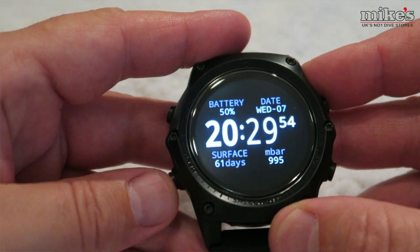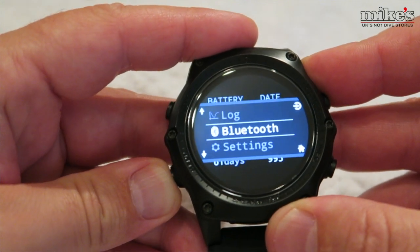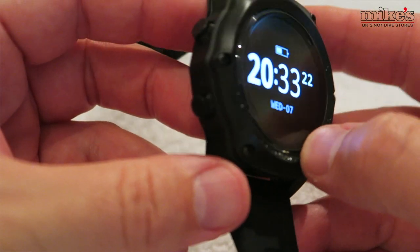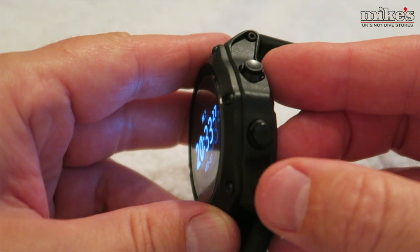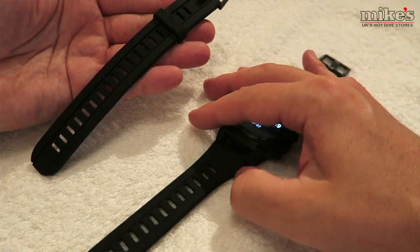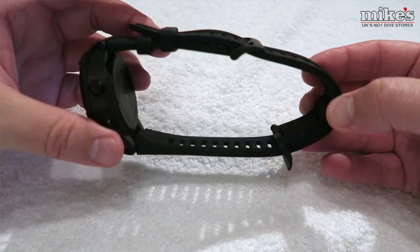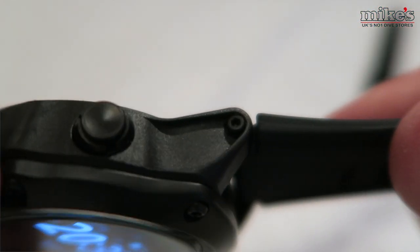Another advantage is the low power used to drive AMOLED devices. The four buttons are large and responsive, and due to most of the development work for the Teric being completed in cold water in Canada, the buttons are also easy to use even when wearing thick gloves. The silicone strap is designed to grip both wet and dry suits, and for extra length a strap extender is included in the box.